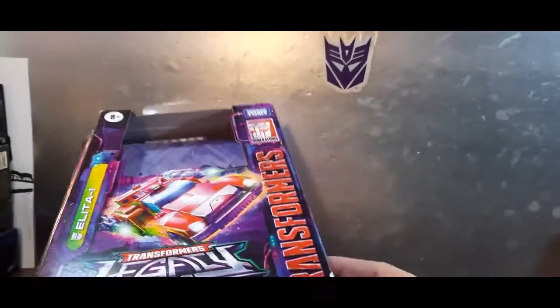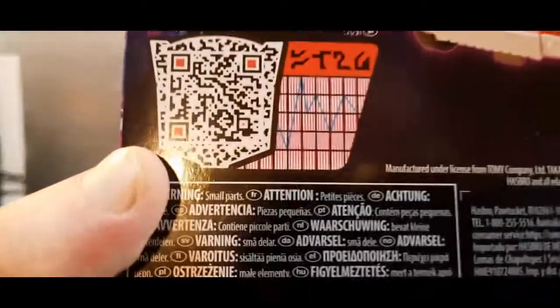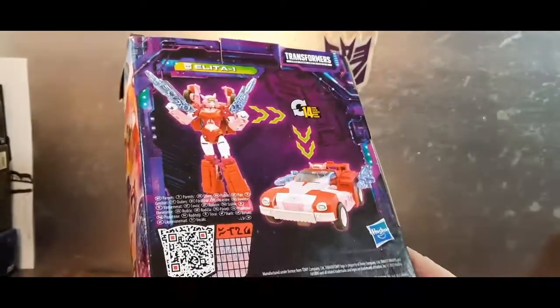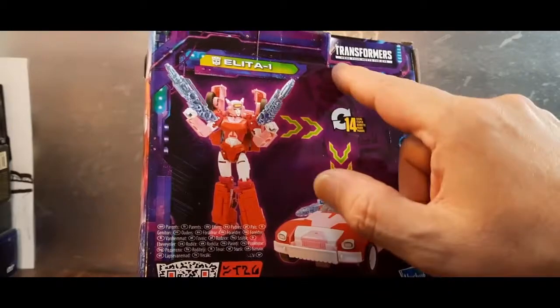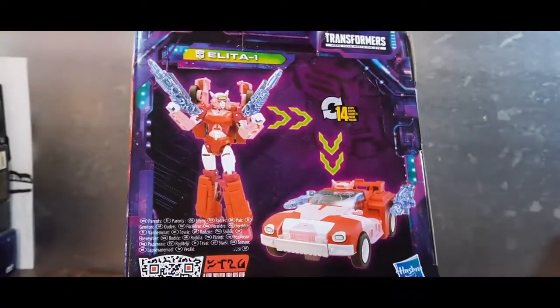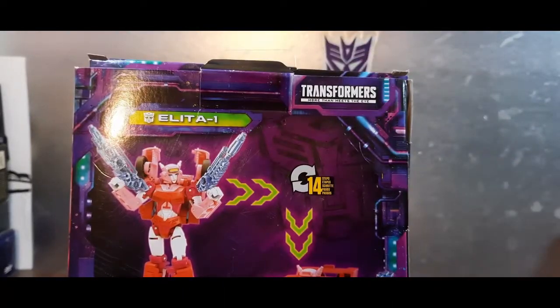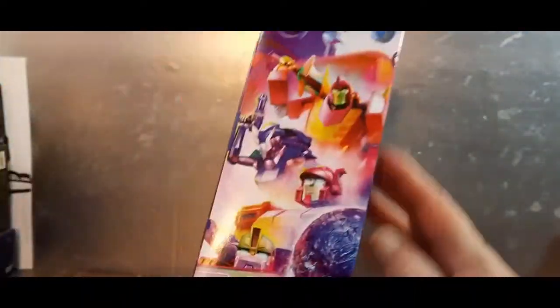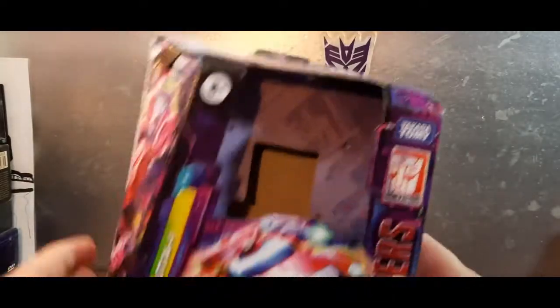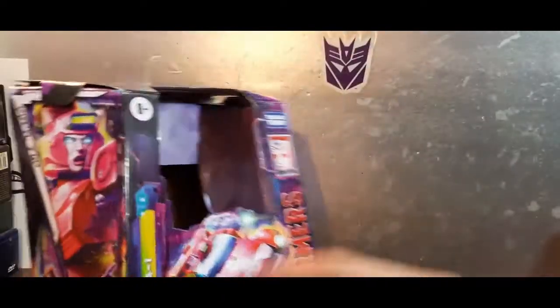No bio on the box, but you can scan for one — I almost missed it. Once you scan it you'll get a bio, which I'll include on screen. It shows her robot mode and takes 14 steps to transform either way. Transformers: More Than Meets the Eye. I love the overall look of the Legacy box — the dark purples and blues are great. I just wish there was plastic in there.